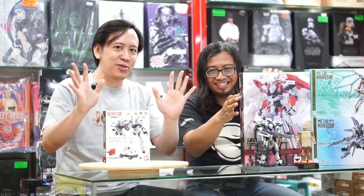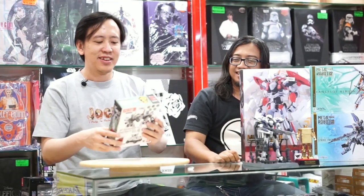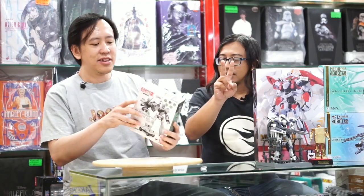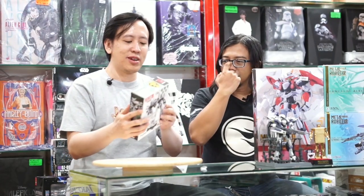Langsung aja, sekarang kita review. Ini akan kita review sebuah... yang kecil dulu. Makanya saksikan terus episode-episode kita. Sekarang kita bahas tentang Robot Spirit Ingram EV98 First and Second Part Set. Wah ini part setnya nih, ini part-part setnya nih. Bukan isi dua, ini part setnya.